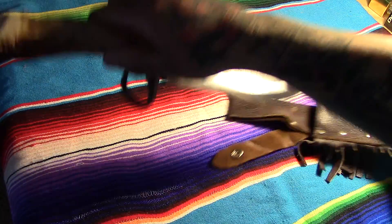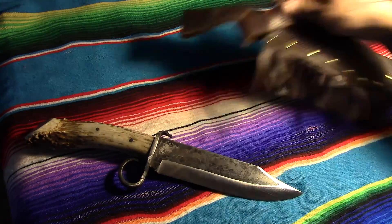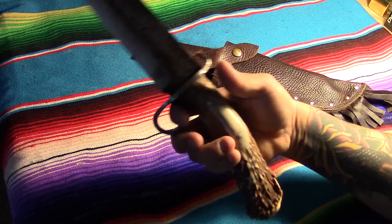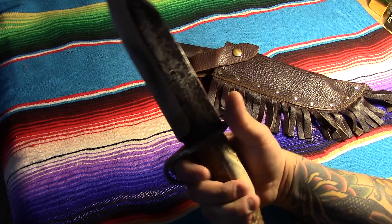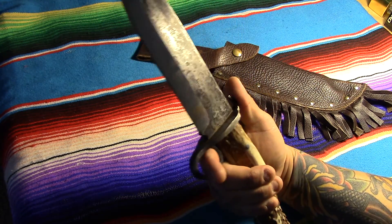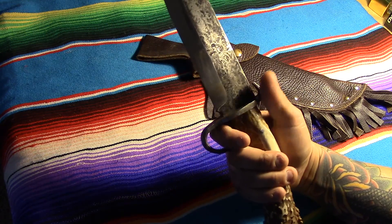The knife here is a massive, massive beast. I mean, I've got pretty decent-sized hands — I'm a pretty decent-sized dude — and this thing is a beast. When I did my drawing I was thinking, 'Oh yeah, no big deal, I just want something beefy.'